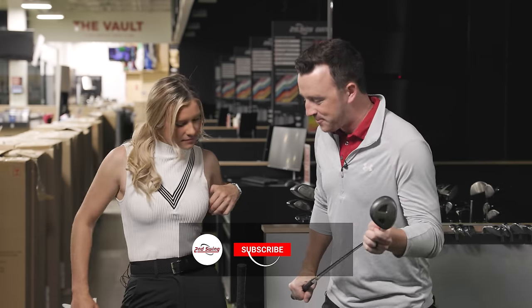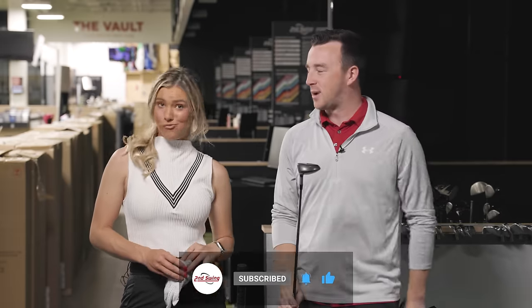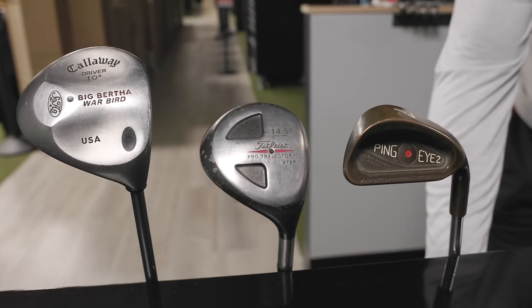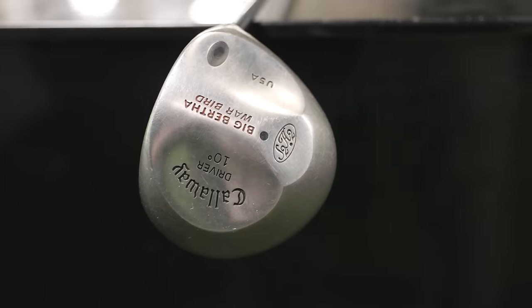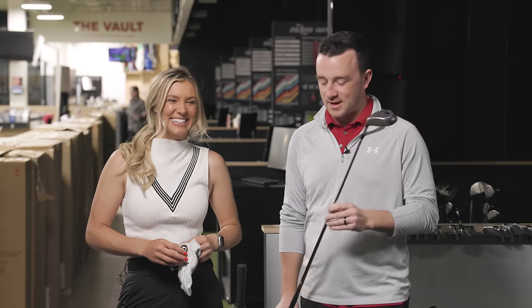Hey golfers, I'm Drew Mahold of Second Swing Golf, here at the Second Swing tour van in Minnetonka, joined by Emma Carpenter, member of the Minnesota Women's Golf Team. Today is a very interesting video because I've made my way back to the clearance club section to find some classics from back in the day. These have been used quite a bit, but they were popular back in the day. We've got a seven iron, a driver, and a three wood, and we're just going to have Emma hit a few shots with each.